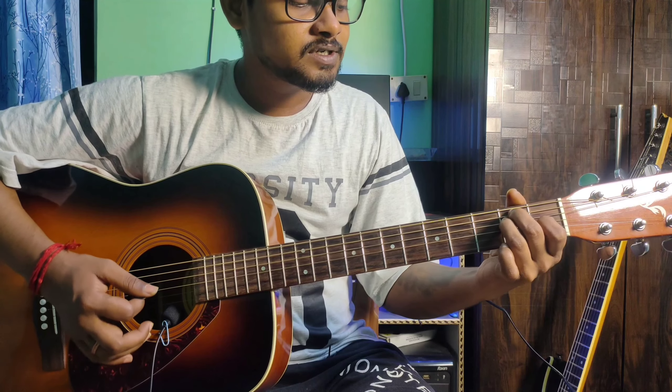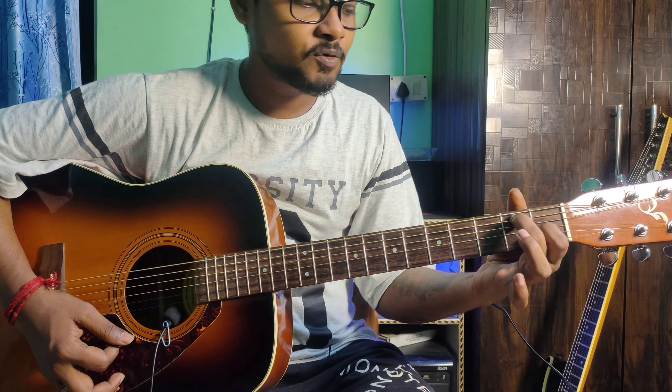Next is E dominant 7. From the E minor shape, add the pinky finger to the 2nd string 3rd fret. Alternatively, take the E major shape and remove the ring finger — that also gives you E dominant 7.